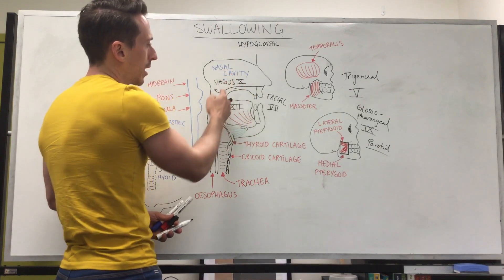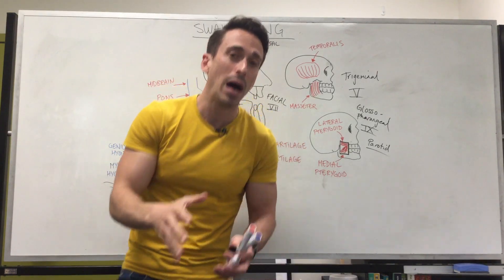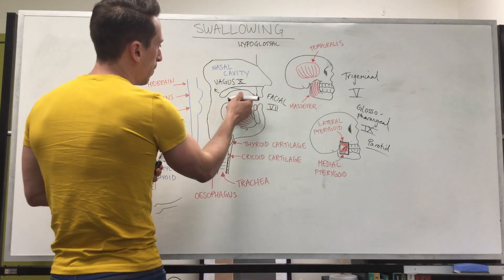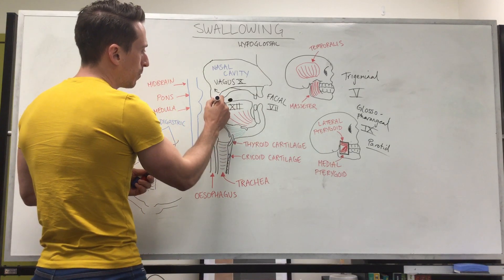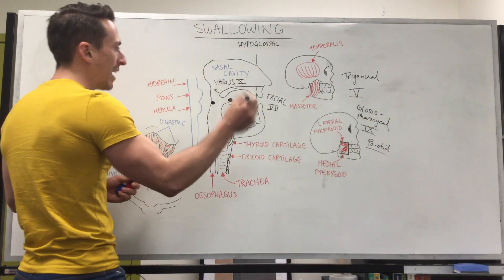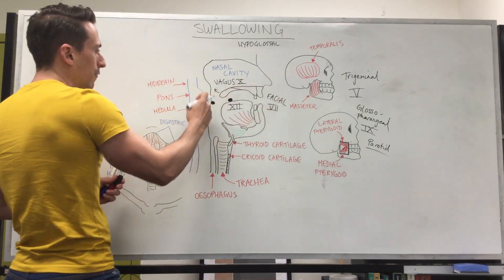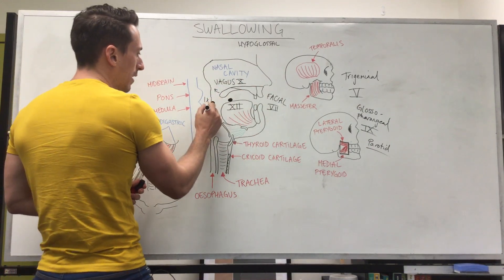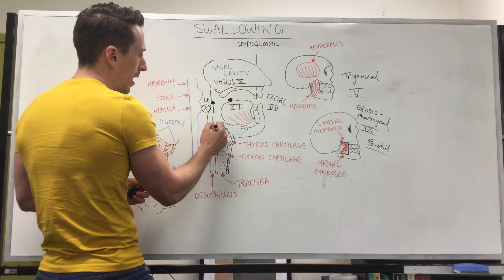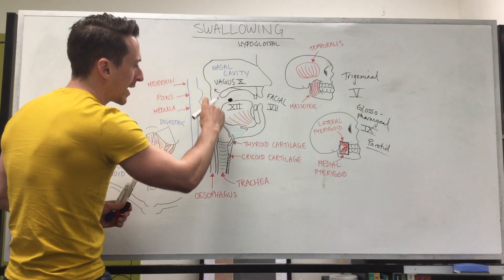We've lifted the soft palate up via the vagus nerve, closing off the nasopharynx. So now we've turned what used to be a combined compartment of air and food into just a compartment of food. That food bolus can now move back — due to the tongue pushing backwards — and the food bolus will hit against the oropharynx, again stimulating glossopharyngeal and vagal nerves — cranial nerves 9 and 10 — sending afferents to the brain stem and efferents back out, predominantly cranial nerve 10, the vagus nerve, to allow for us to swallow. As the airway moves up to close off, it also stretches open the esophagus, allowing the food bolus to move in.